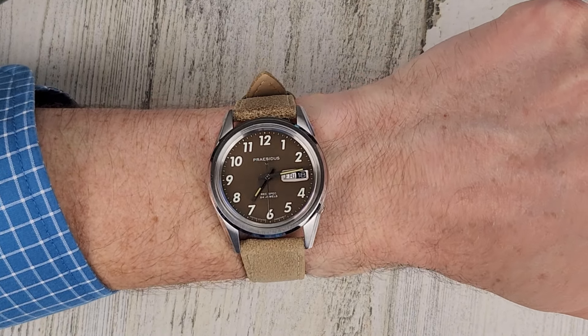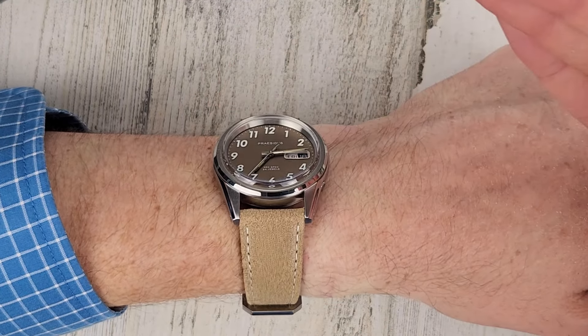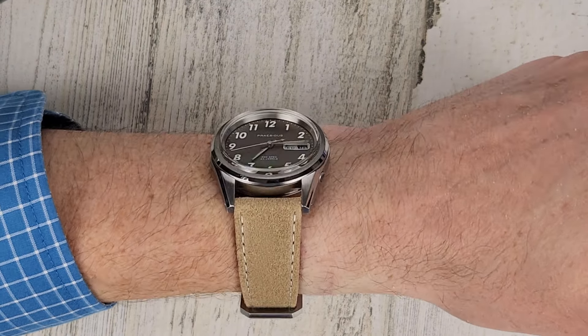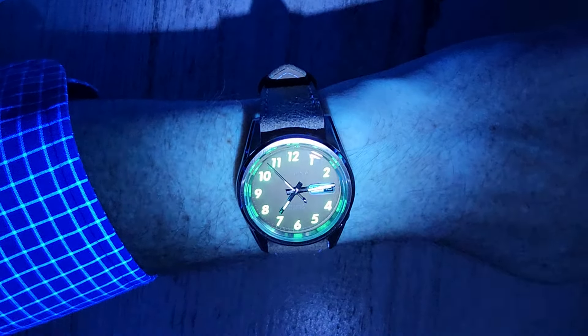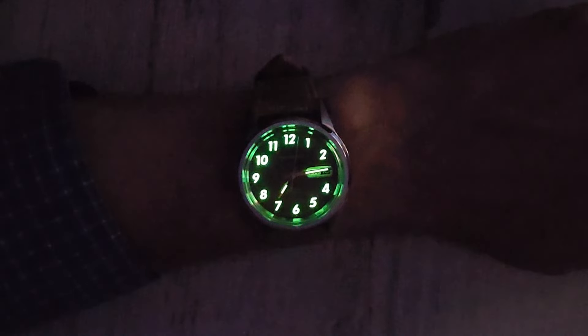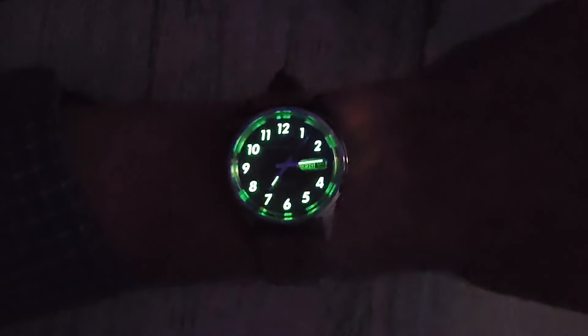There it is on my six and a half inch wrist — 52 millimeter lug-to-lug. At first glance it doesn't seem all that thick, but I bet it's probably about 13 millimeters or so. I'm curious if these indices are loomed — we'll close out the video with a loom shot. That's a nice amount of loom. The indices have plenty of loom, the hands not so much. It's a good looking watch. The date window almost looks loomed, but I don't think it really is.